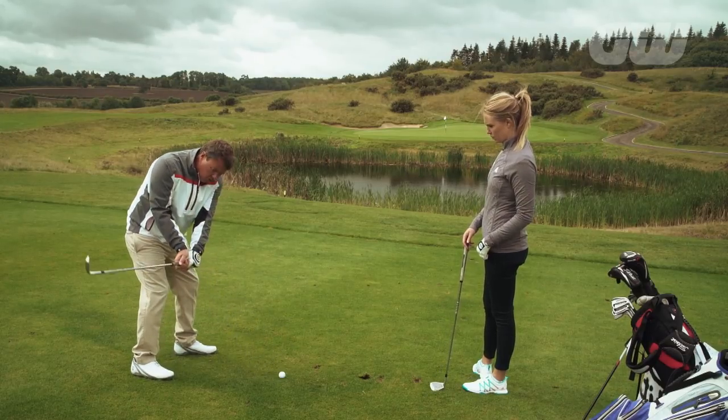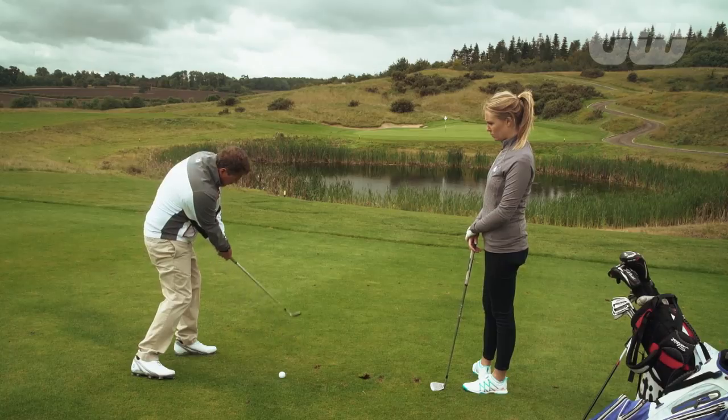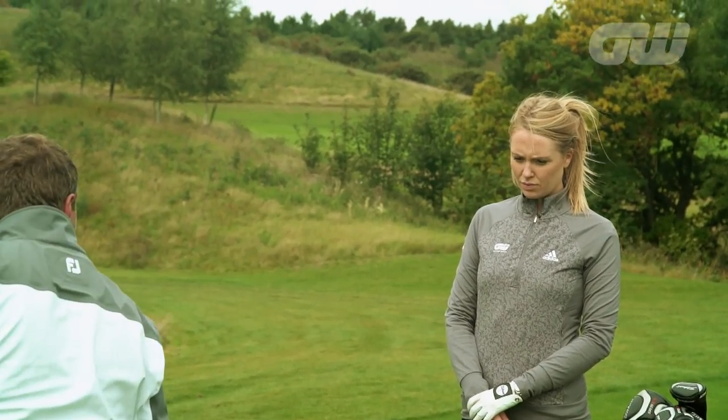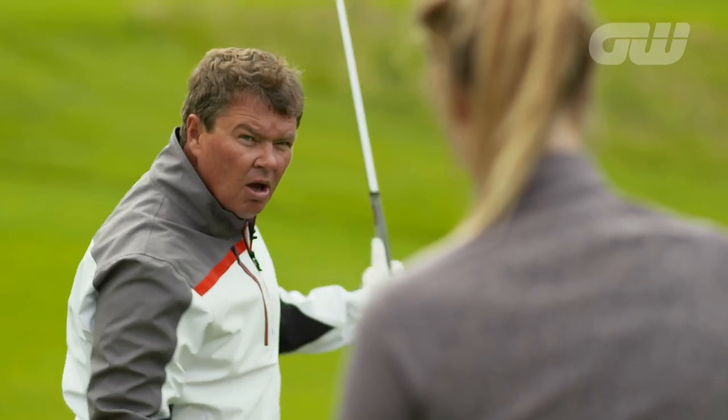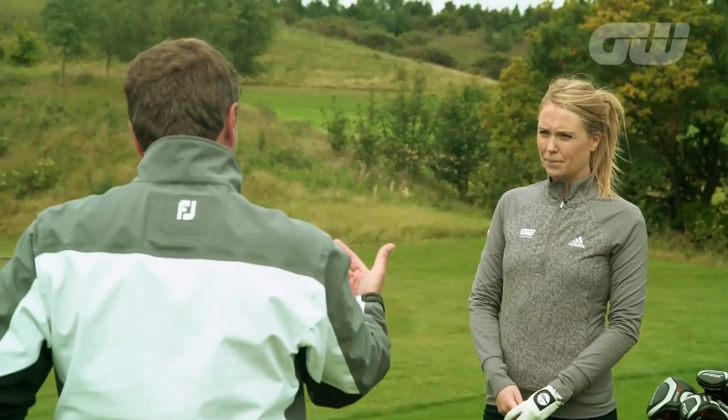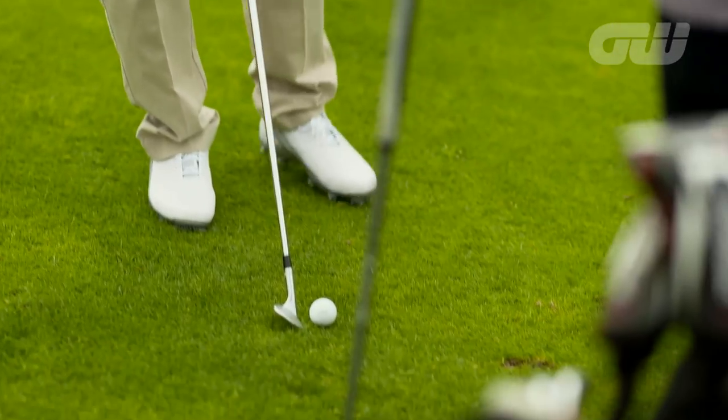What I'm trying to do: three-quarter swing, and really to make sure that I can swing down the slope. Down, and you can see I've finished much more forward. So everything to avoid falling back, trying to help the ball up in the air. I'll show you one.